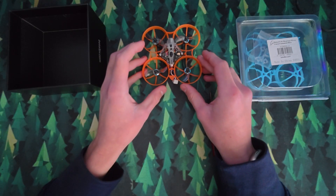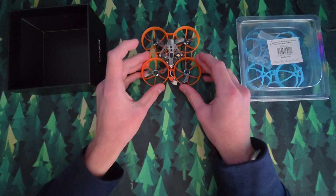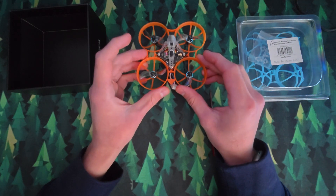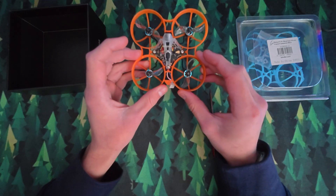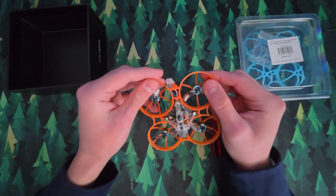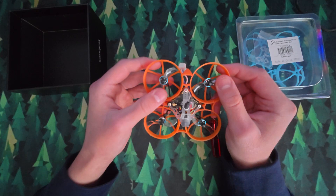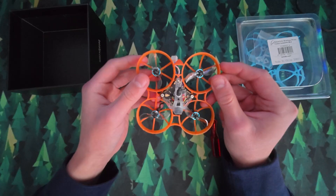Hello everyone. In today's video I'm going to be showing how you can change the frame on the BetaFPV Air 75. I've been flying this drone for a bit and it's incredibly durable, although it doesn't mean it's indestructible. I crashed into a tree when I was going really quickly, so I've got a crack here and a crack here, which basically means there are more vibrations when I'm flying. So you do want to change the frame if there are cracks in it.